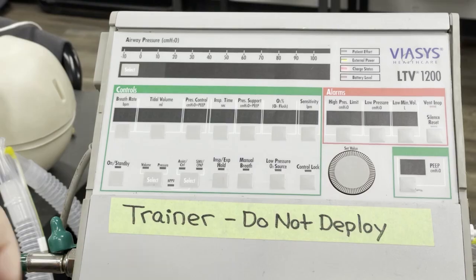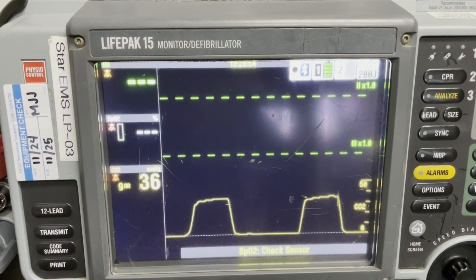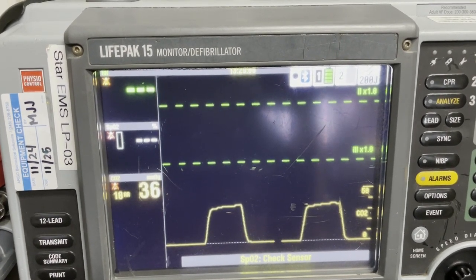After you've taken report and assessed the patient, move the patient onto your cot and package them for transport. You should always have a vented patient on the cardiac monitor: 4-lead, NIBP, SPO2, and end tidal CO2.